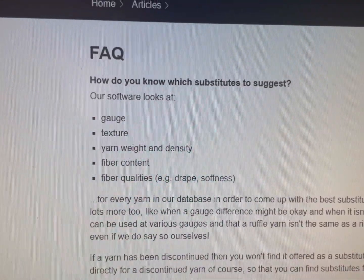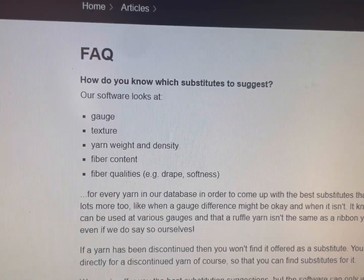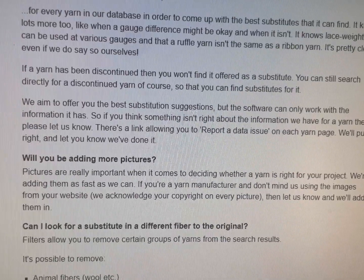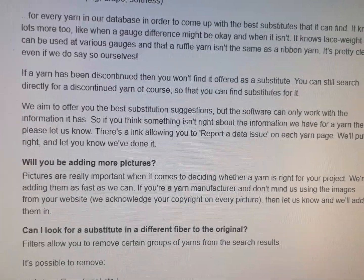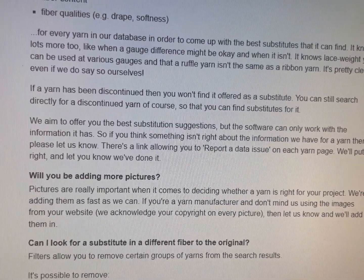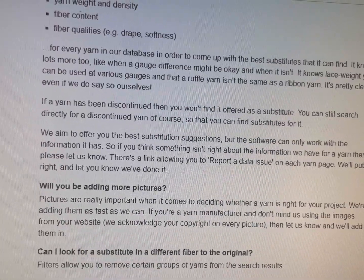Their software looks at gauge, texture, yarn weight and density, fiber content, and fiber quality. If a yarn has been discontinued, you won't find it offered as a substitute anymore. You can still search directly for the discontinued yarn — you just won't find it to be substituted for something else.